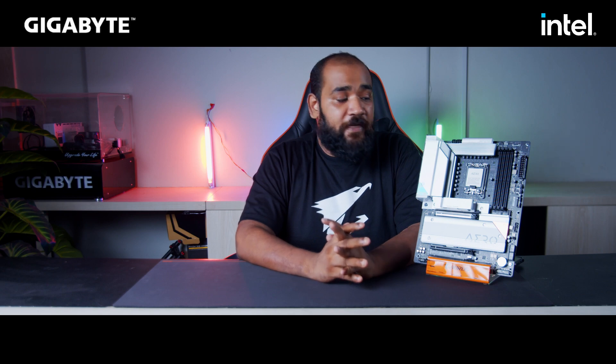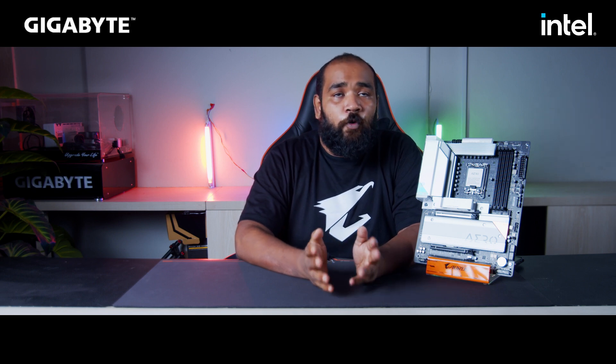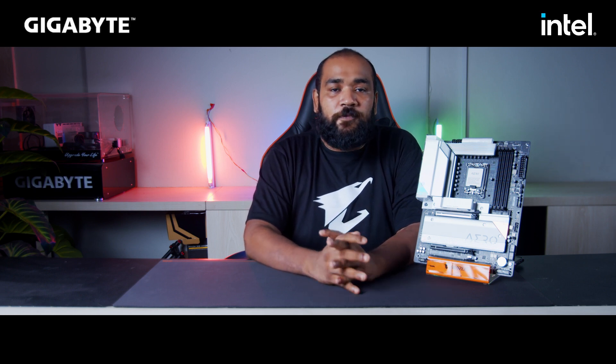This motherboard ships with the latest DDR5 RAM technology, so the RAM slots here support DDR5 RAM. Other variants of this Z790 chipset — lower models like the Pro Wi-Fi series or Elite X — will have a DDR4 variant as well, but the flagship models will all come with DDR5. DDR5 RAM has almost double the bandwidth of DDR4, starting from 4800 MHz and pushing up to 6000+ MHz on XMP profile, which is very helpful for content creators working in Maya, Blender, or any editing software, as the extra bandwidth really helps with exports and rendering.